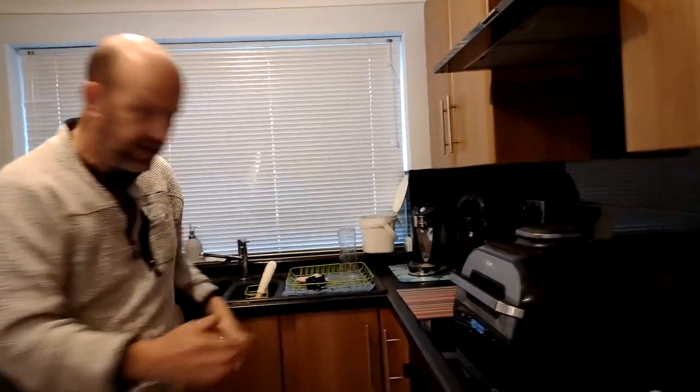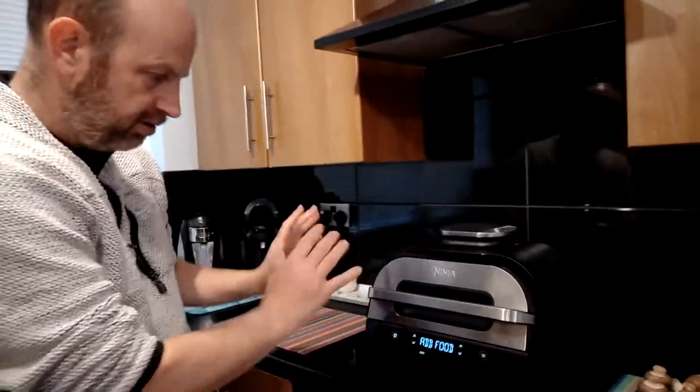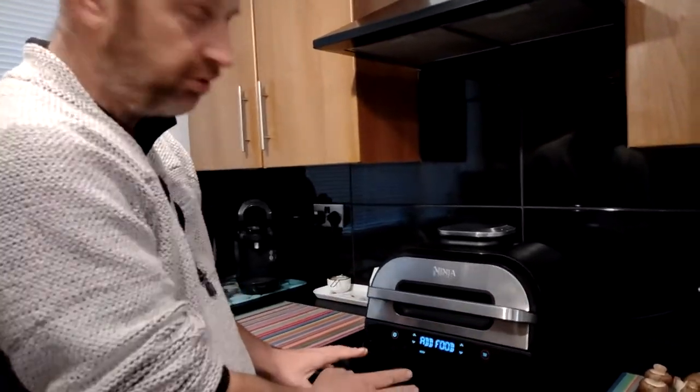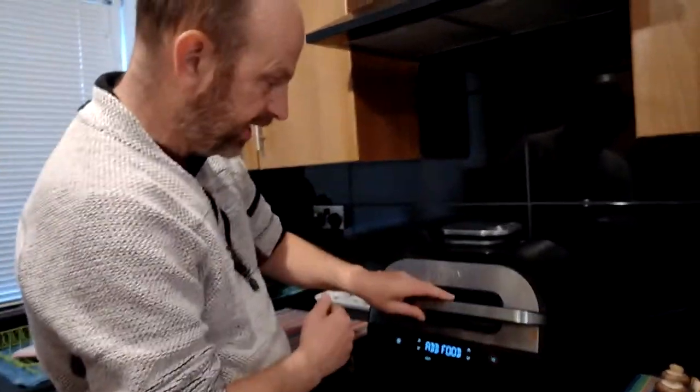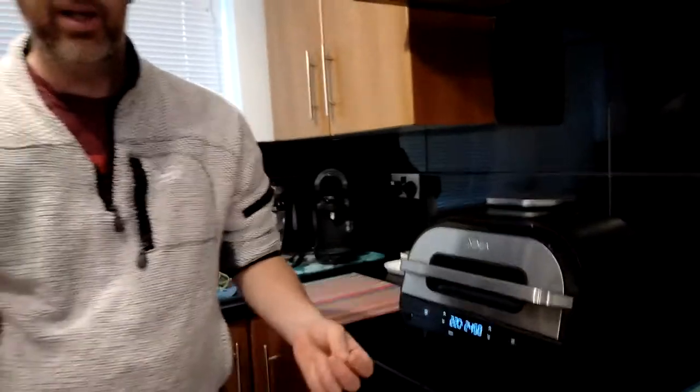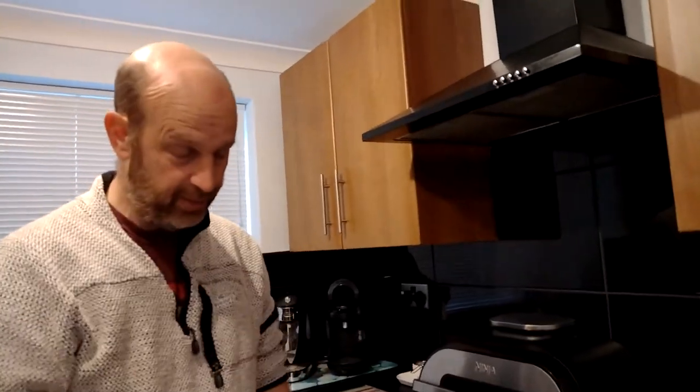If you'd like to come over here and have a look — we're ready to add the food. OK, this is set up. I've got it to 220 degrees. We've got the roasting tray in. We could put the grill tray in, but because I'm going to use the fat poured liquid, that would just drip through, so we won't.